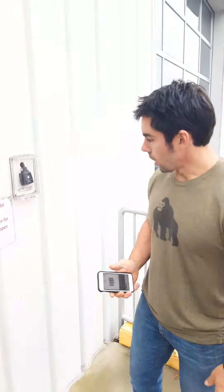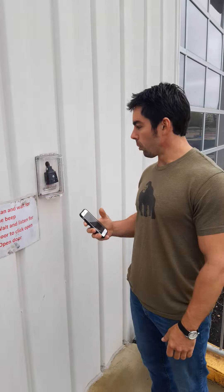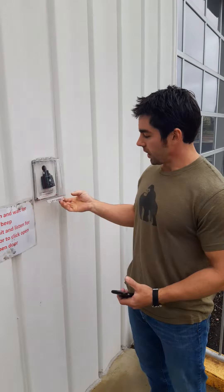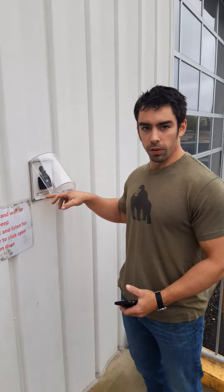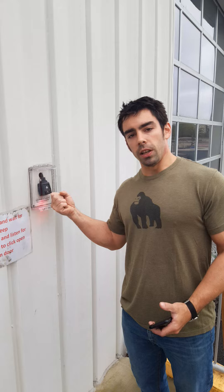A lot of people are having trouble with this scanner and what's happening is people are removing it, causing it to get damaged. There is a sign that says do not remove the scanner from the velcro ever.